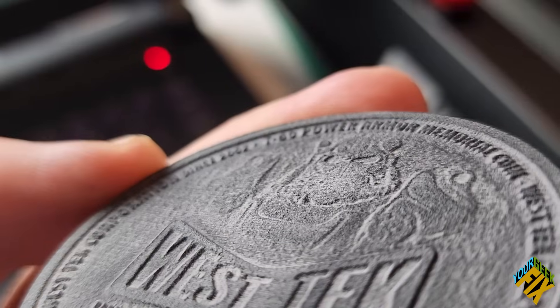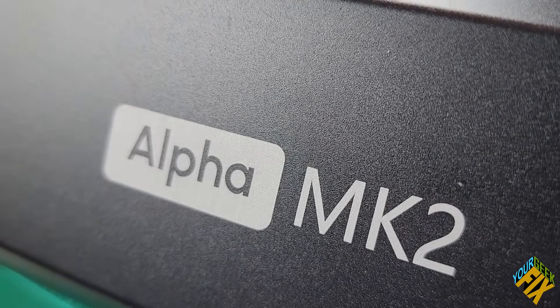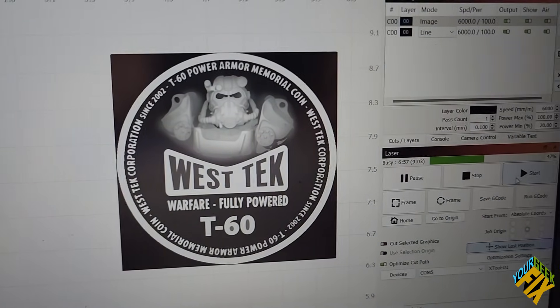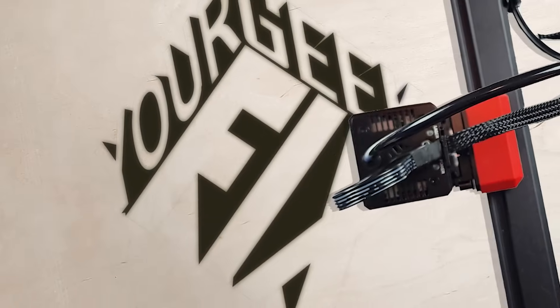Did you know that you can laser engrave 3D files? Today we're going to show you how as we open and review Algo's Alpha Mark II 20 watt laser engraver, comparing it to other 20 watts that we've reviewed, whether or not we'd recommend it, and why. Stay tuned, this is your GeekFix.